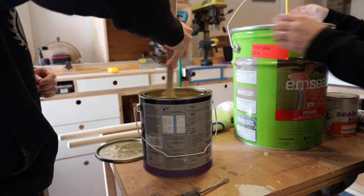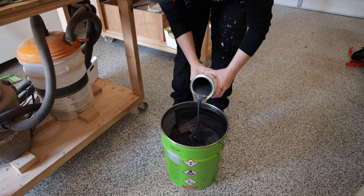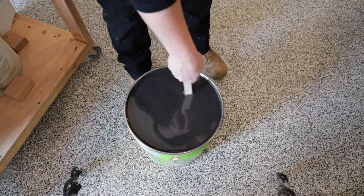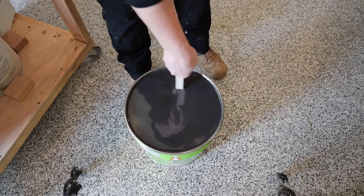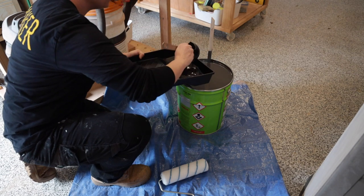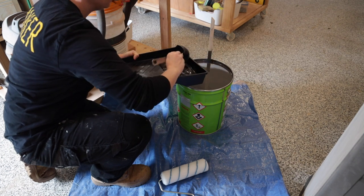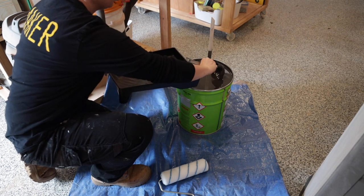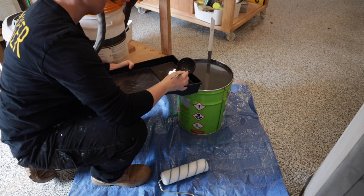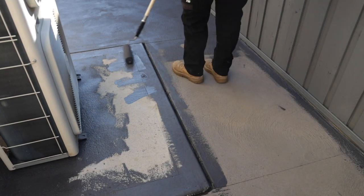The 4-litre was easy to mix, but the 20-litre was another story. Once we added the tint, the tub was filled to the brim — using a stirrer with a drill would have sent it everywhere. Instead, I used a scrap piece of plywood and mixed slowly for about 10 minutes. The rollers from the paint shop are the right size to dip straight into the bucket, but because it was so full, I had to ladle paint into a tray first. Since the paint is oil-based, we wore gloves and placed everything on a tarp to help with clean-up.